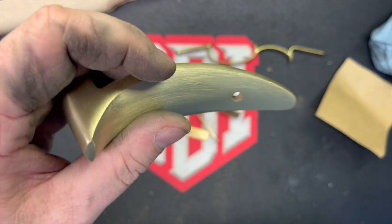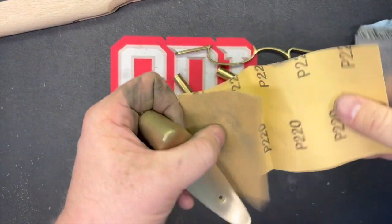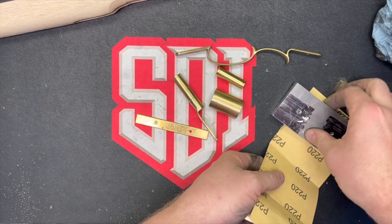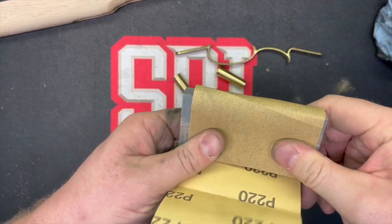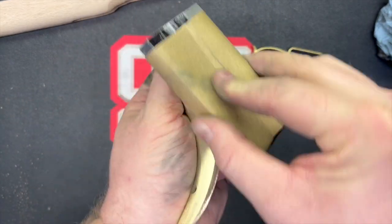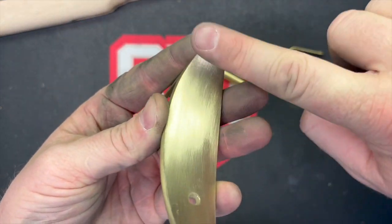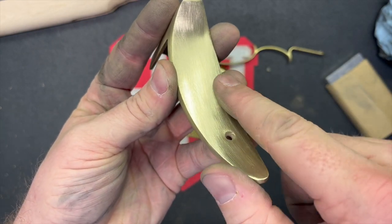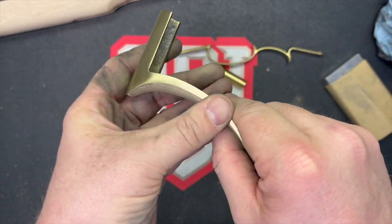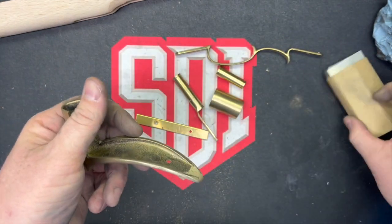When you're doing edges, you want to have a block with your sanding paper — something like that — because you want a nice solid block backer. When you're doing your flaps, something soft like your finger is fine, because as you can see, this surface is not only concaved here but convexed in this direction, so something soft like your finger keeps that profile. But if you want to keep something nice and flat for doing this edge, always use a backer.